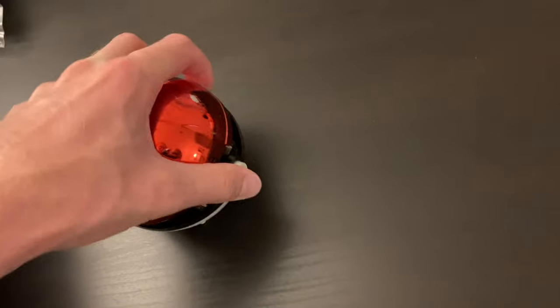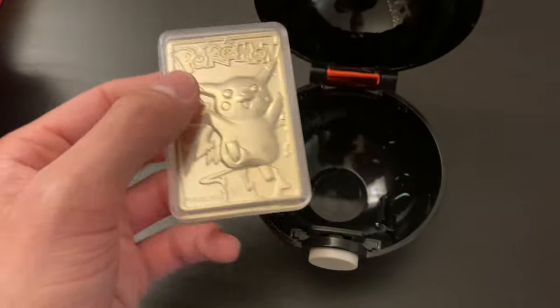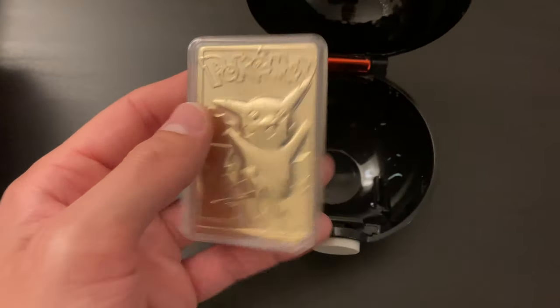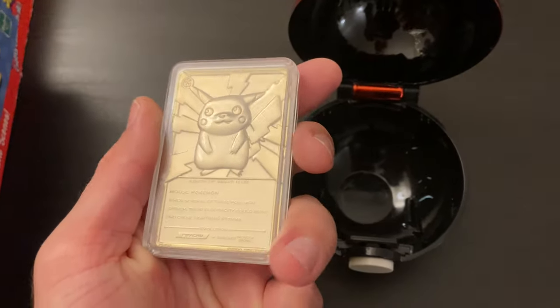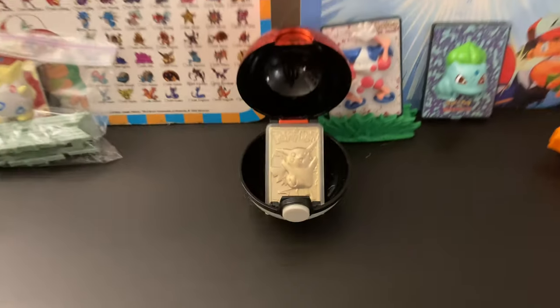Another shiny Pokéball — here we go, fellas and non-fellas. Golden little Pikachu bar. Very cool. I like that a lot. That's going to go front and center, I'd say.